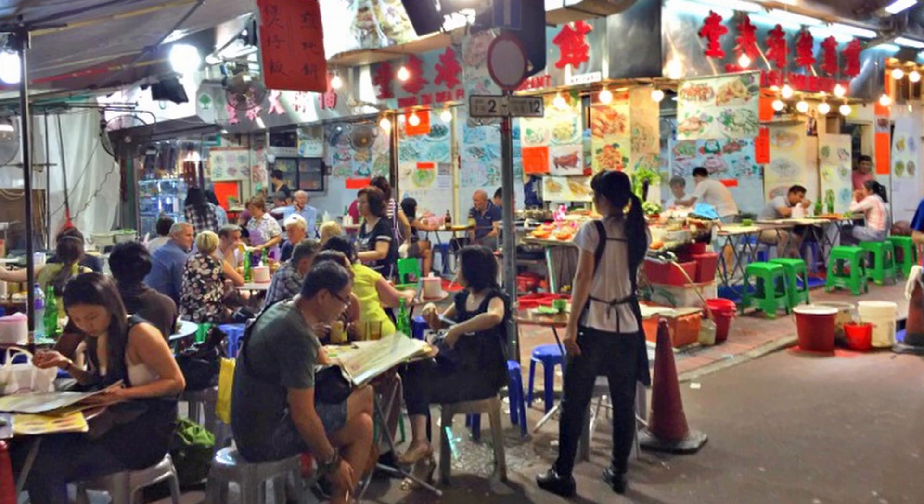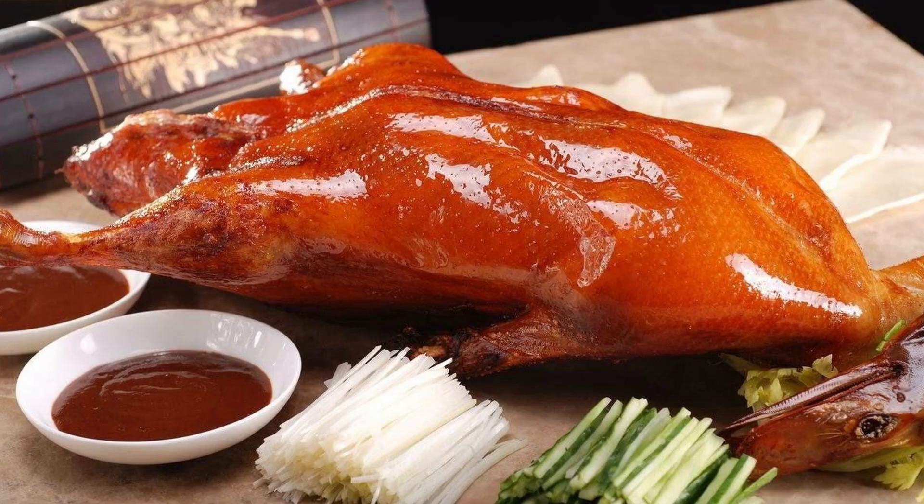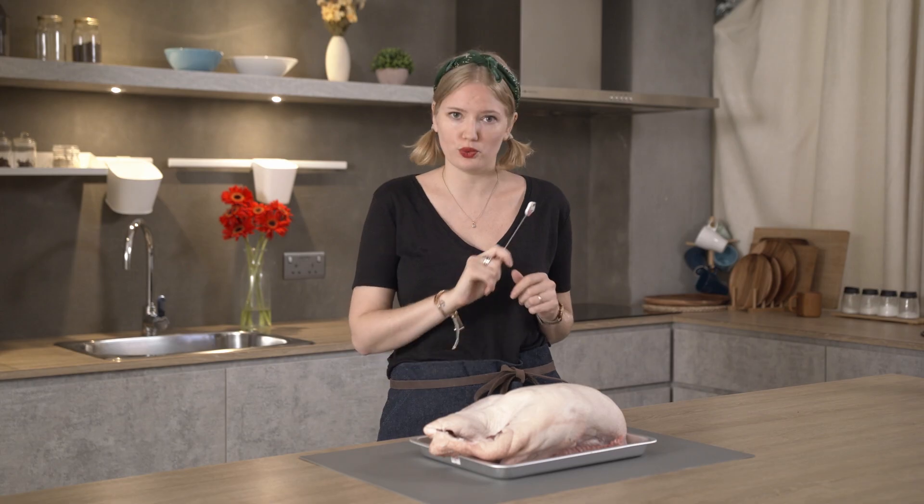Now then, Christmas means poultry — unless of course you're a vegan, but don't worry we've got you covered later. In Hong Kong, obviously we're famous for the Peking duck options as well, but we celebrate with goose.